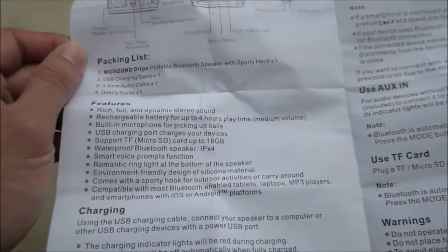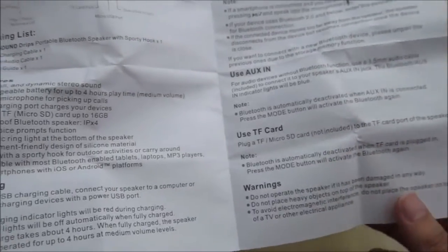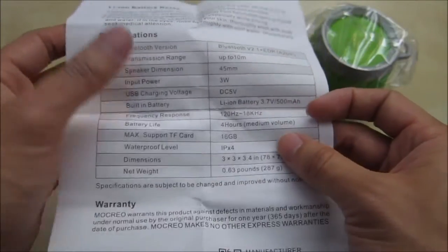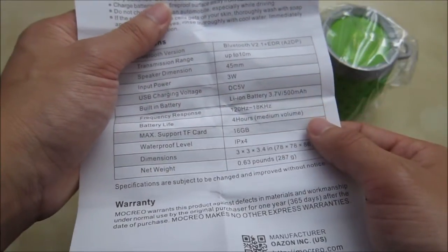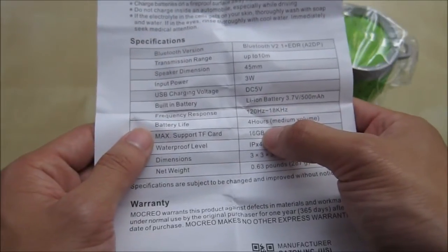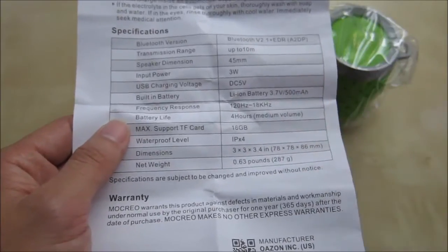Inside you have a little bit more information about the unit — how to charge it, how to use some of the operating modes. And then in the back you have information regarding the specifications of the speaker. Looks like it's a 3-watt input, a 500 milliamp battery, 4 hours of playback time, and supports a micro SD card up to 16 gigabytes. It's also waterproof.